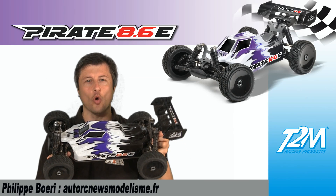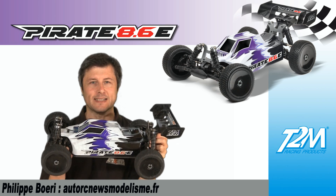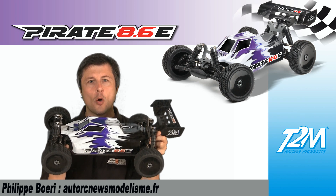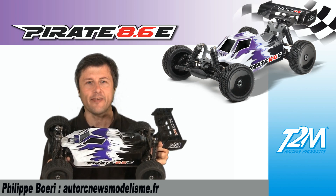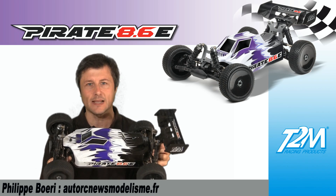Après le succès planétaire rencontré par le Pirate 8.6 thermique, T2M commercialise à présent son homologue électrique, le Pirate 8.6E Brushless. Les différences, les nouveautés, l'équipement, on voit tout ça ensemble et c'est maintenant.